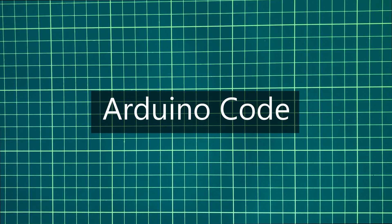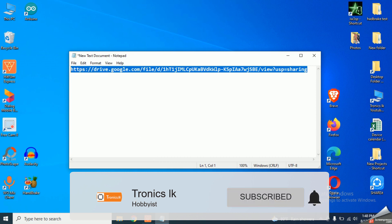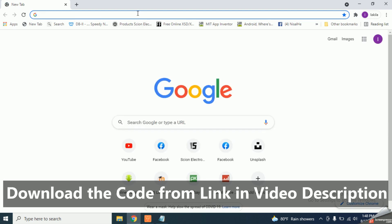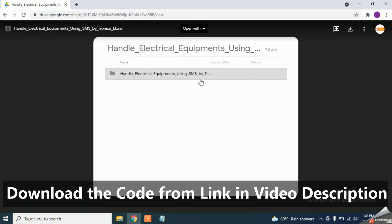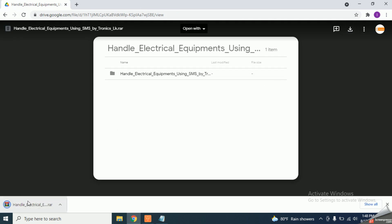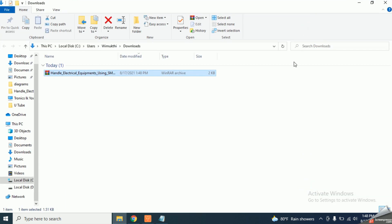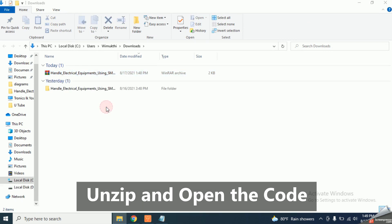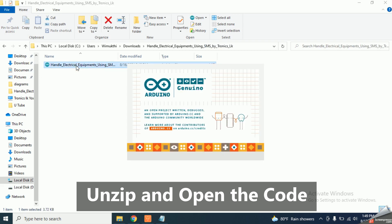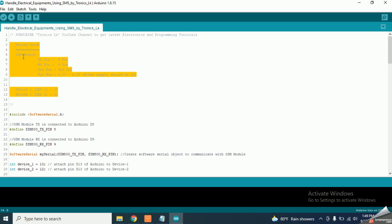Now let's look at the Arduino code. I have included the link to the Arduino code in the video description and you can download it. Unzip the file and open the Arduino code.